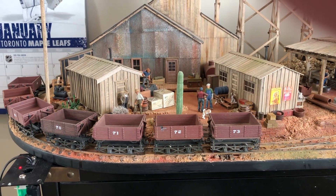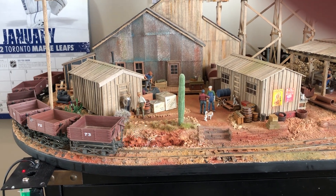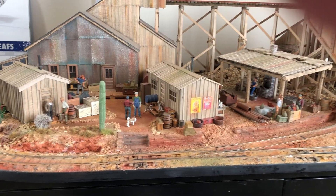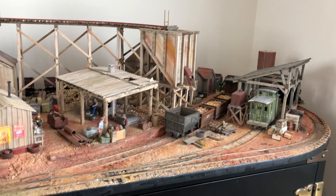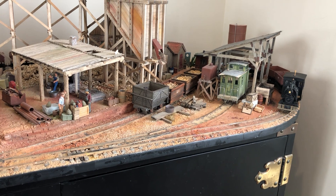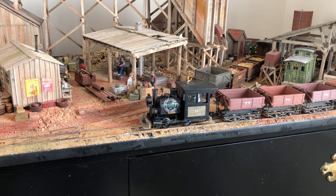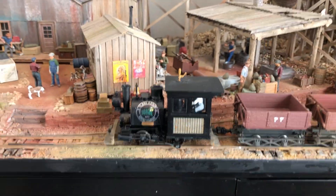So far everything looks good — locomotive is all the way around half the circle. That's a success. There's been a number of questions about this coupler.